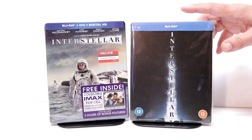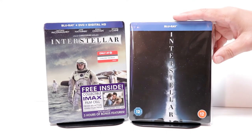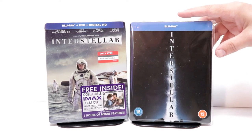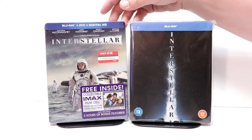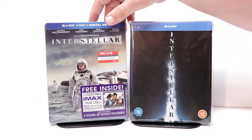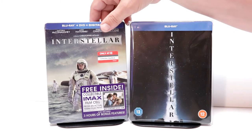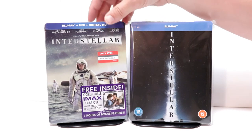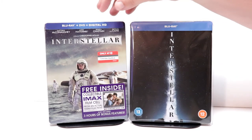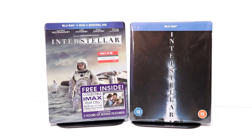I've gone ahead and placed this steelbook inside a protective bag. This bag will help keep the steelbook from getting scuffed up on the shelf against the other steelbooks. I also wanted to take time to show you the other steelbook that I have, that I got back when it was released at Target. Another really good steelbook. I never did actually open this one up — I kept it sealed. But I really do like that it has different artwork.